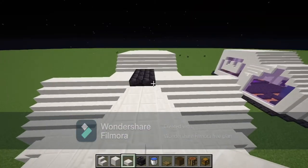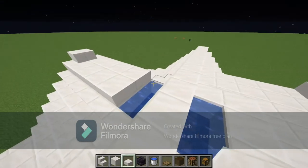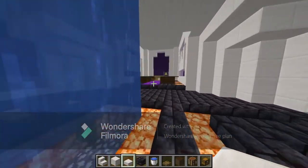Grab your quartz slabs again and fill it back in where it's supposed to be, connecting to these. Come back down and it should look something like this.